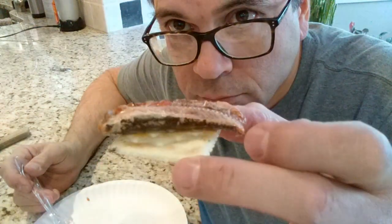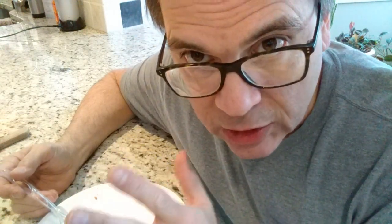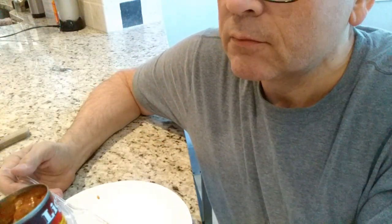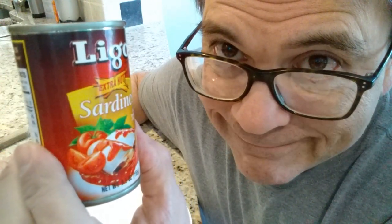Really good. Still, the super hot hasn't kicked in, but I can feel just a little bit. Maybe I'm just used to hot food. That was really good — a mild, not so strong sardinish taste. Perhaps the chili or the tomato sauce has absorbed some of that. It's a good combination of the fish and the chili and the tomato. Ligo brand Extra Hot Sardines with tomato sauce and chili — very good. Thanks for watching.